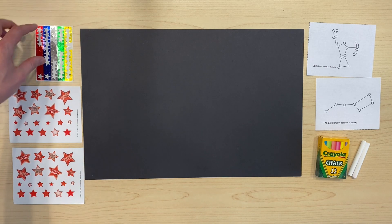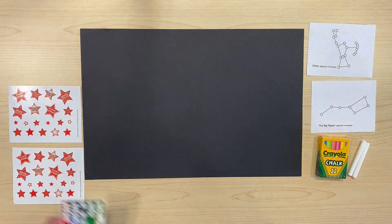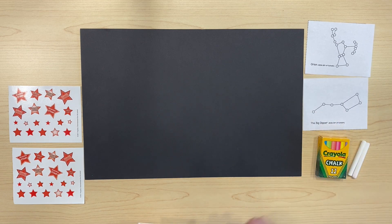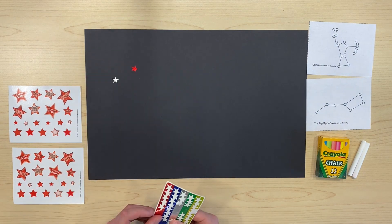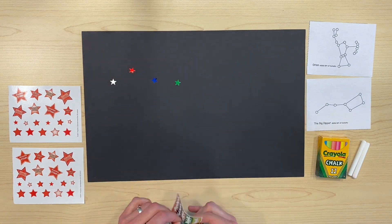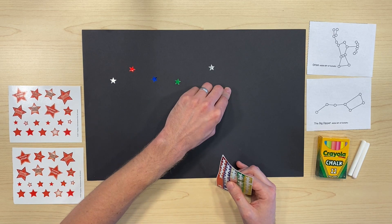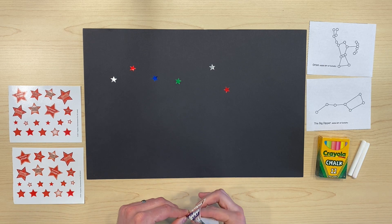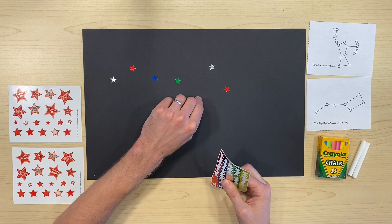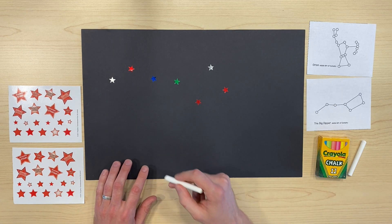First we're going to make a constellation with our star stickers. You can make a real constellation, like the Big Dipper, or you can make whatever kind of constellation you want. Once you have all of your stars laid out on your piece of paper, we can get our piece of chalk and trace the stars to make a constellation.